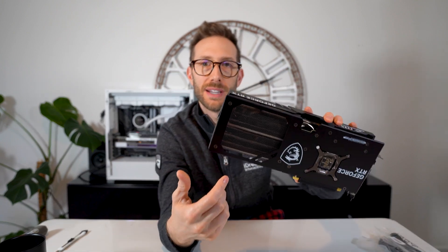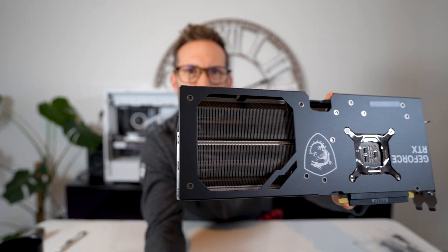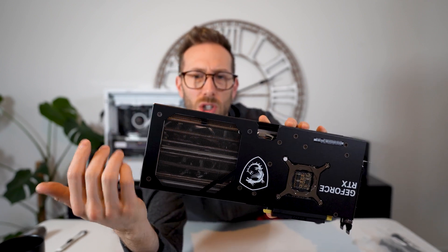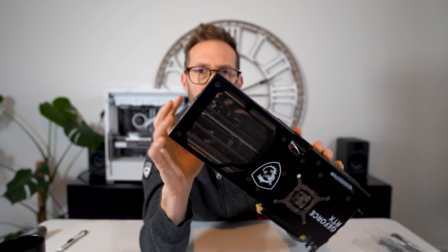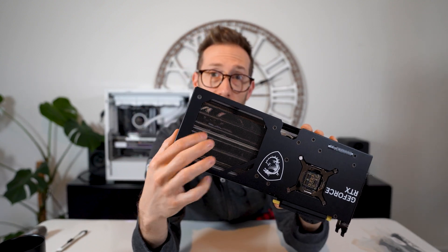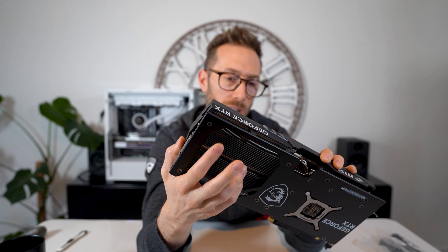Not a whole lot different from the other cards. I do find it interesting that this whole back is open — you can see what a big space this is. Normally a backplate goes all the way across, but they've really opened it up so that the front fan pretty much blows directly through.